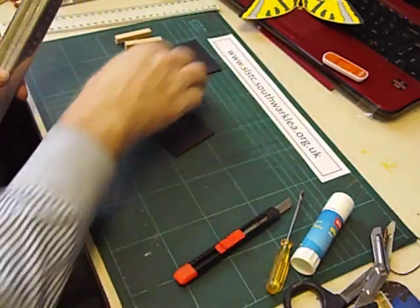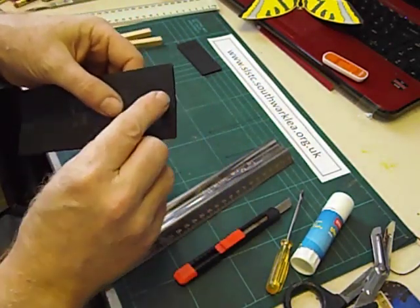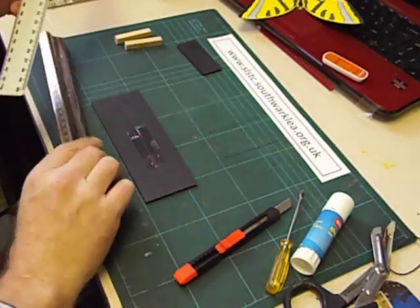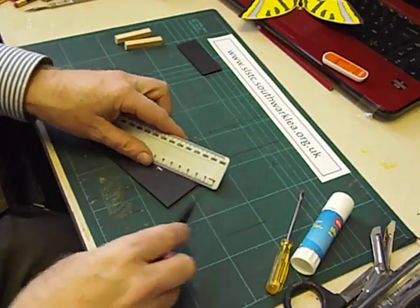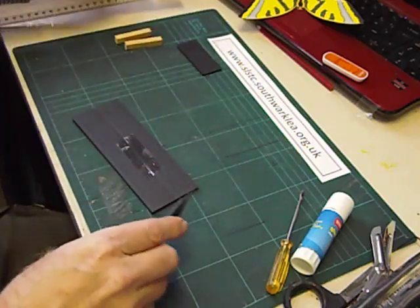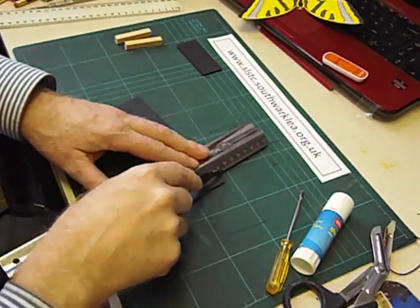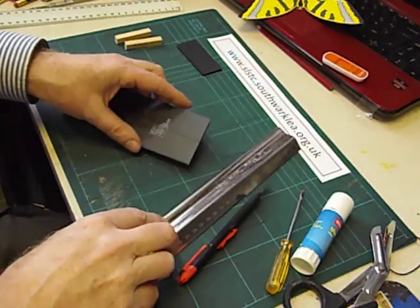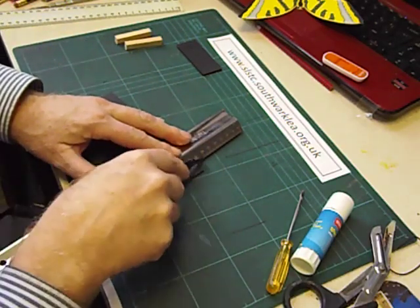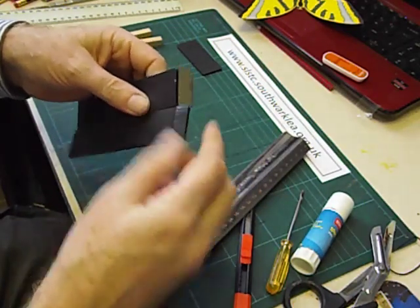The next thing we're going to do is cut a hinge at the end of the strips. The hinge needs to be 1cm from the end. I'm just going to mark 1cm and score along there, pressing down. Take care not to cut all the way through. So that the ends hinge over really nicely.